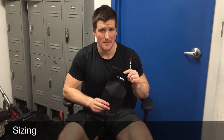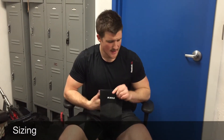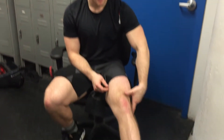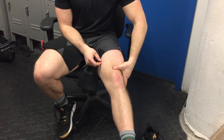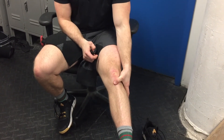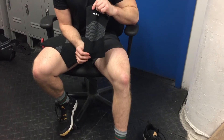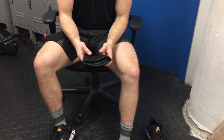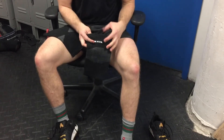We're going to go over the sizing for the Mava Sports knee supports. These are size larges — pretty standard size that I've tried in the past. On their website, they go by the knee circumference. Just for your reference: just above the knee I'm 21 inches, on top of the knee cap I'm 15, and just below I'm 14, which puts me right in line for the larges. As you can see, it's got a wider hole at the top, smaller hole at the bottom, and the logo at the top — so that goes up top.